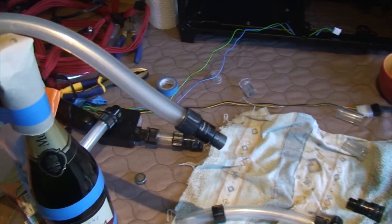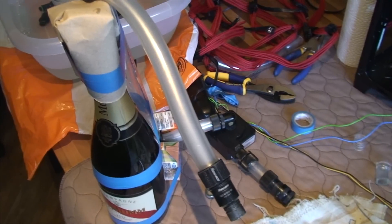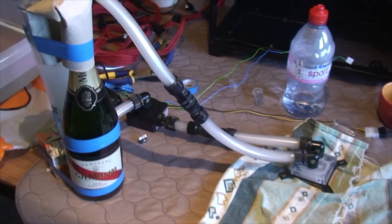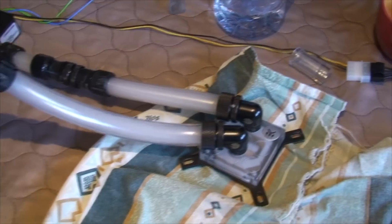I really just have to get the CPU block in this little makeshift loop, and then once that's nice and clean, I'll start assembling it. Here's a quick look at the CPU block running in the loop.